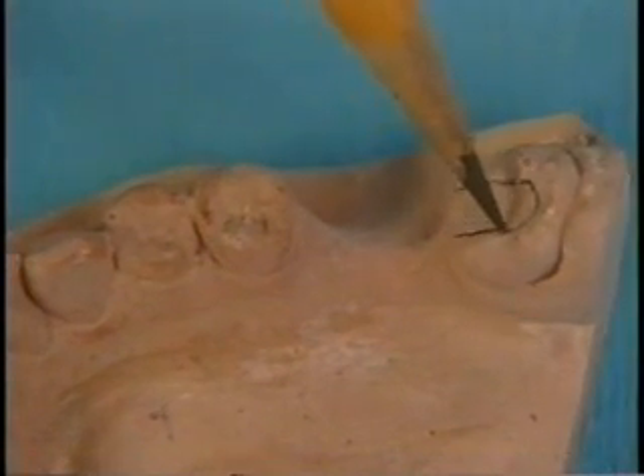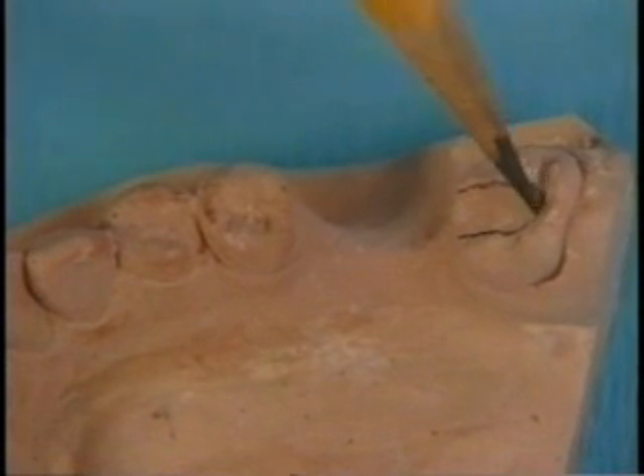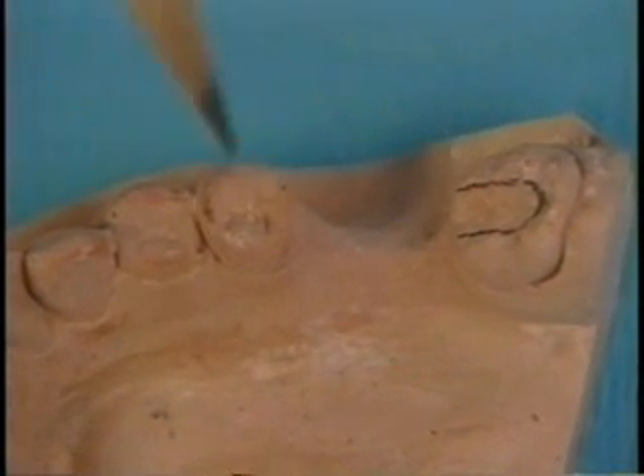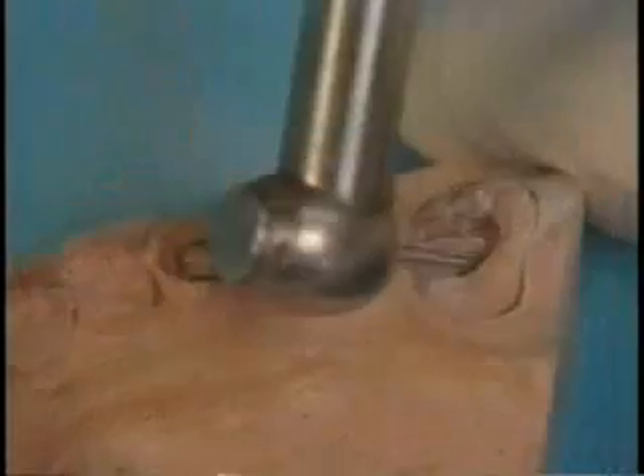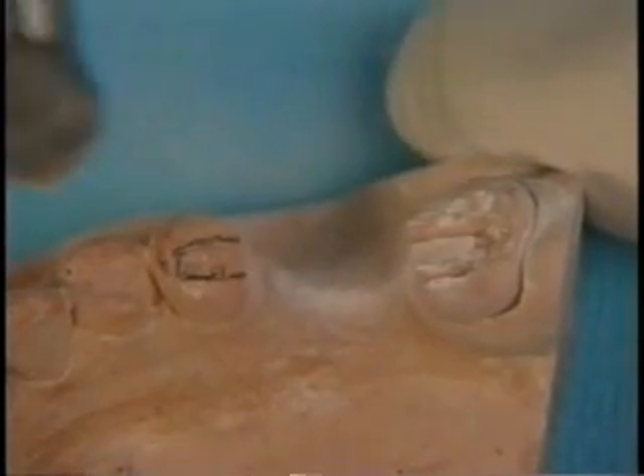After mounting and articulating the models, mark the location of the glassband attachments with a pencil. The abutment teeth are prepared on the model to accept a continuous piece of glassband rope. This is usually a horseshoe-shaped channel.